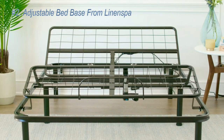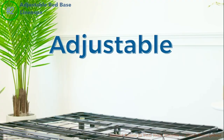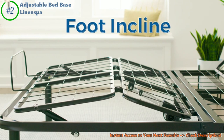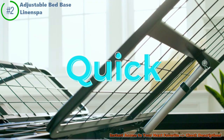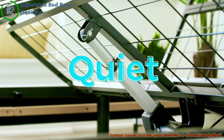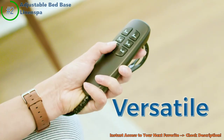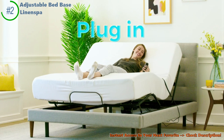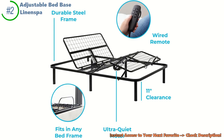Next up is the Linen Spa Adjustable Bed Base. Imagine a bed that's not just for sleeping, but like a health-boosting superhero. Setting this bed up is as easy as pie — you can have it ready faster than it takes to finish a cartoon episode, in about 15 minutes. Think about a bed that takes care of you: raising your legs for better blood flow, lifting your head to stop pesky tummy troubles, and helping you breathe easier. The Linen Spa does it all — it's like having a personal health coach right in your bedroom.